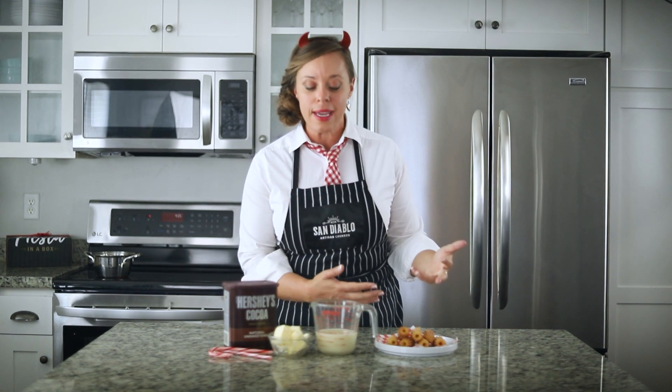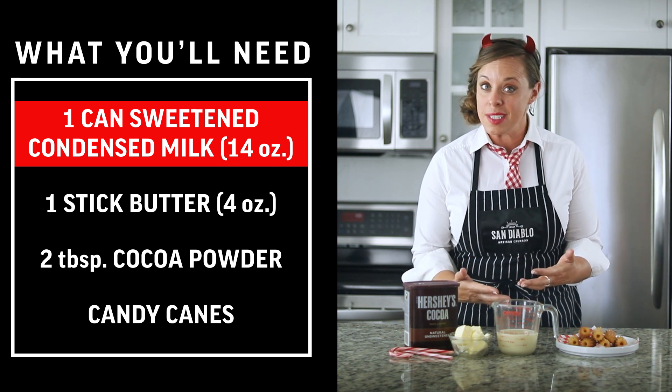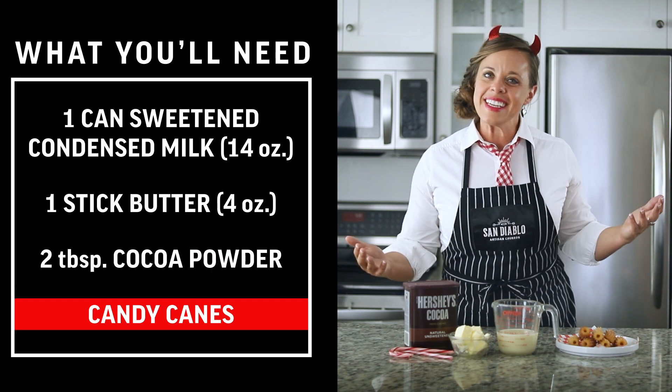I'm gonna show you how to do it. We've got some churros ready. We have a can of sweetened condensed milk — 14 ounces — a stick of butter or four ounces, two tablespoons of cocoa powder, and candy canes.